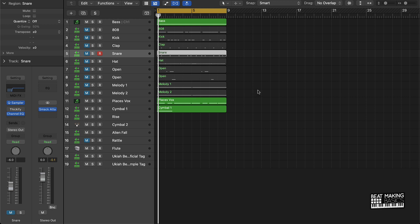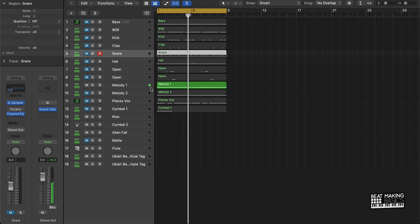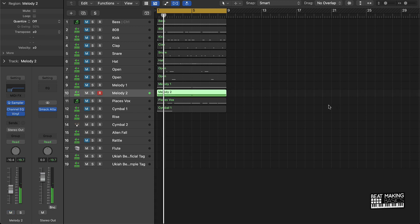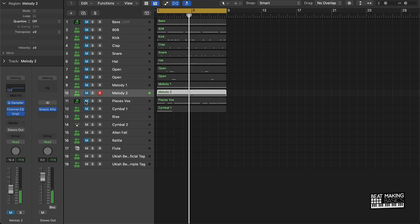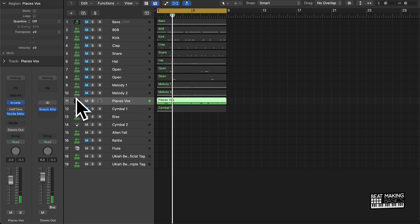First, you have to understand what all the parts of your beat are. I have a melody here — it's a sample, pretty much flipped it a little bit. It also has a higher pitch version too. I also have these vocals that I'm going to use for the hook. These vocals are from Arcade, so that's a pretty dope thing.